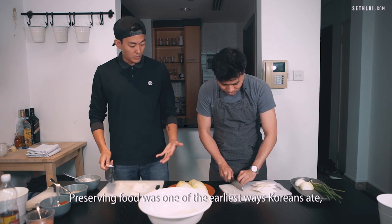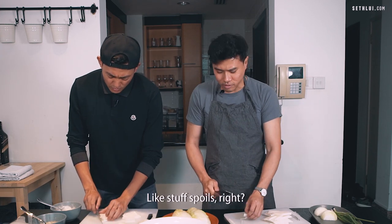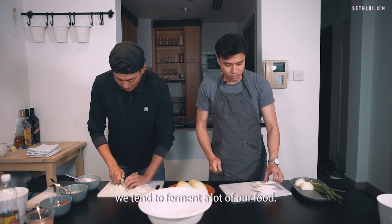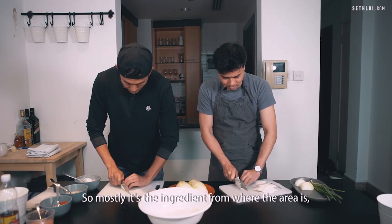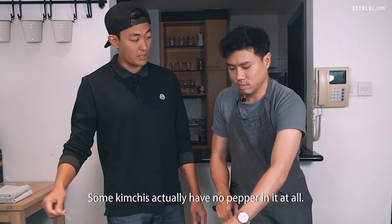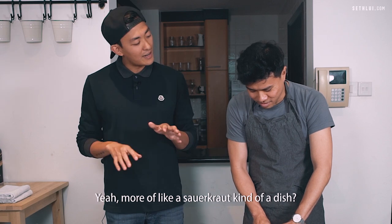Preserving food was one of the earliest ways Koreans ate. Because it was cold, stuff spoils, and the summers are very hot. So whether it's a vegetable, a root, or seafood, we tend to ferment a lot of our foods. The different variations of kimchi mostly come from the ingredients available in each region and the level of spice. Some kimchis actually have no pepper in them at all — it's more of a sweet kimchi, kind of like a sauerkraut dish.